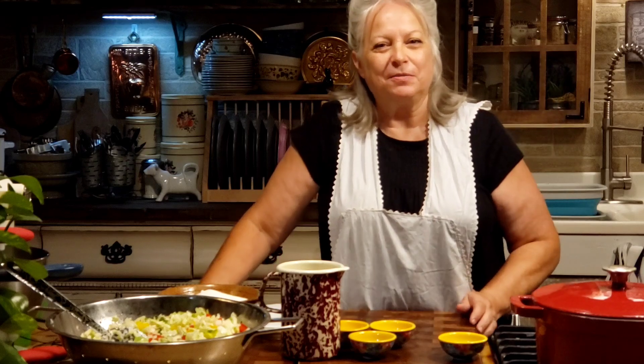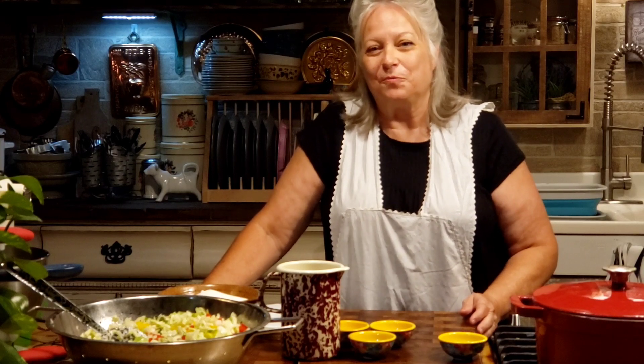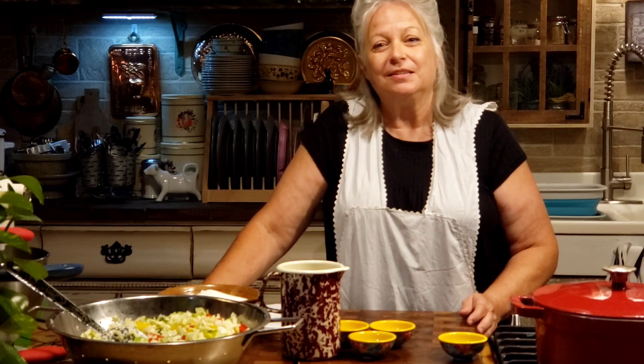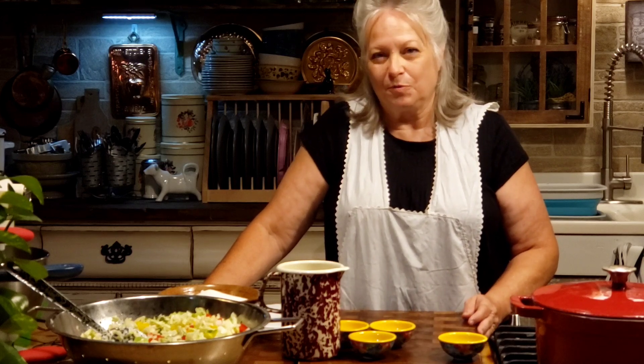Hi guys, welcome back to my kitchen. I'm Miss Lori, and you're at Whippoorwill Holler Homestead. I'm so glad that you've come back to be with me, or if you're new to my channel, I'm so glad that you're watching.